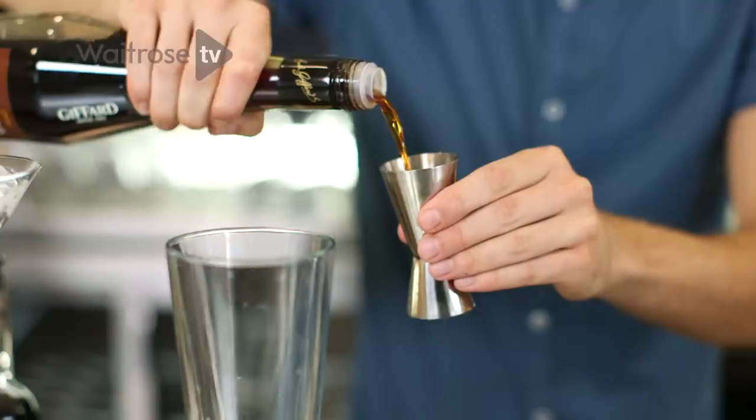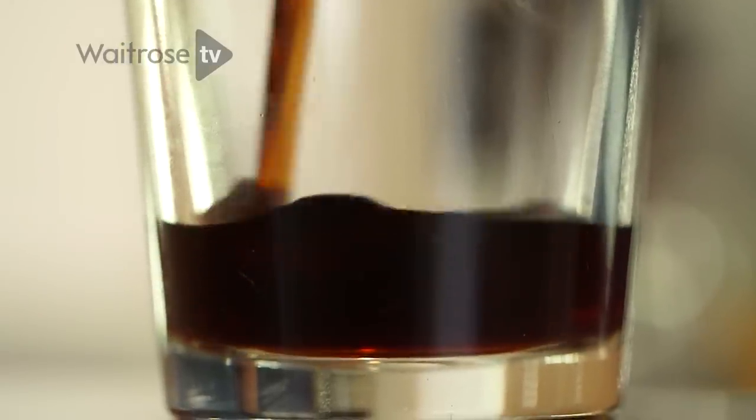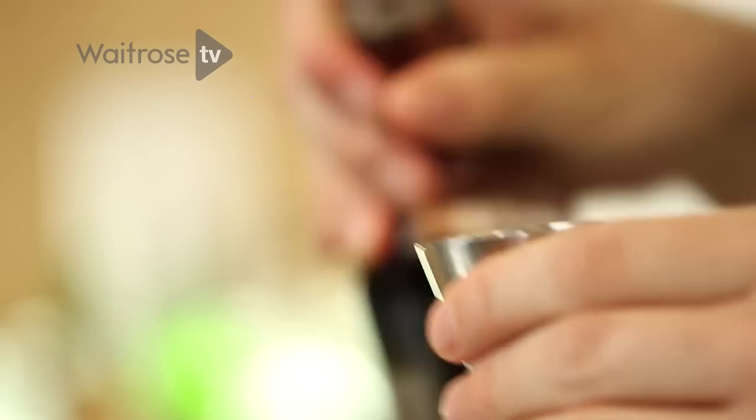The first ingredient is creme de cacao — it's a nice chocolate liqueur, and we start off with a double measure. And that's followed by some cherry brandy; we just want a single measure of this.